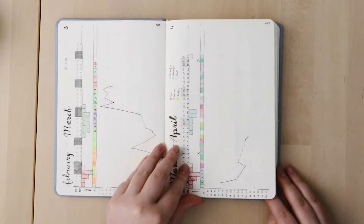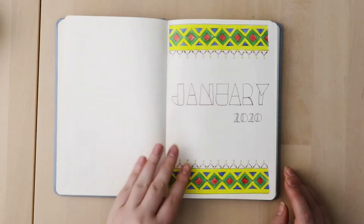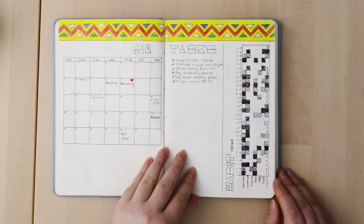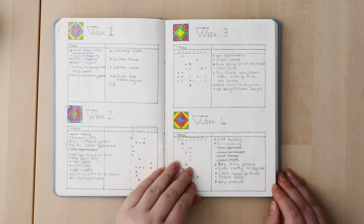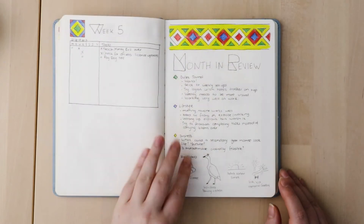These pages are my NFP period tracking — natural family planning tracking. My first theme for the year was January with this African pattern; I really enjoyed it. Something I've realized through this year is I really enjoy bright patterns. For my first setup I put all my weeks on one page, and I actually ended up hating it — there was no art on the page, it was so boring when working through my weeks.